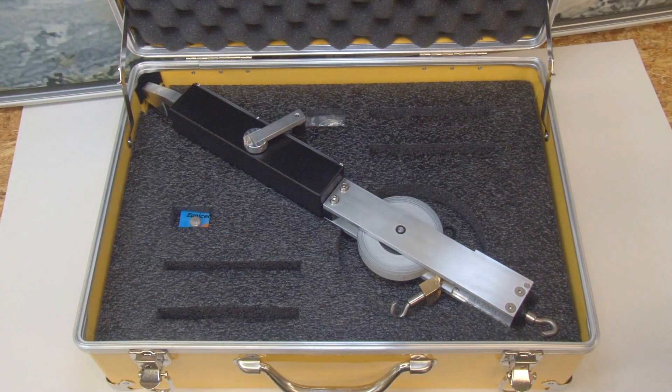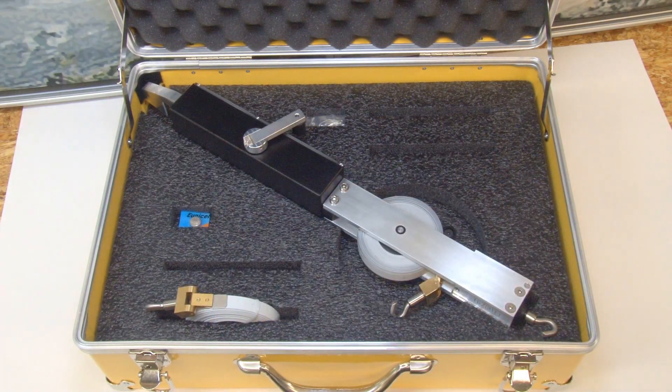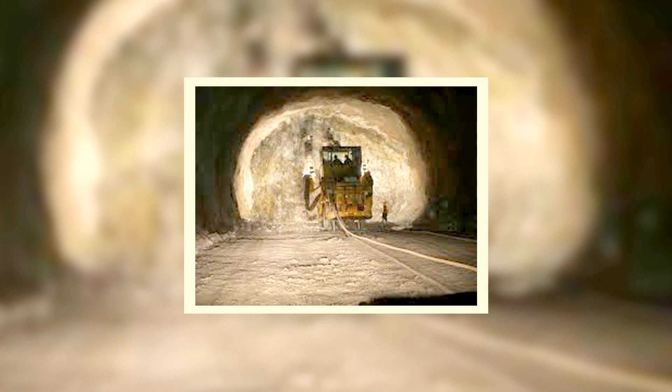Accurate and reliable, the Geocon Ely Model 1610 is the instrument of choice on tunneling jobs throughout the world. The 1610 is designed to measure changes in the distance separating two fixed points, usually in underground openings — in particular, tunnel walls and roof-floor convergence.